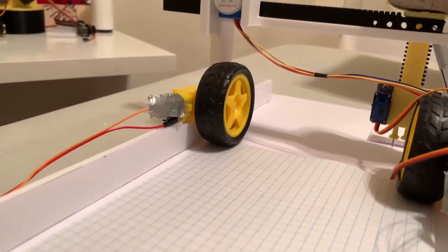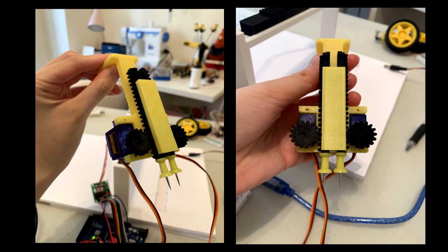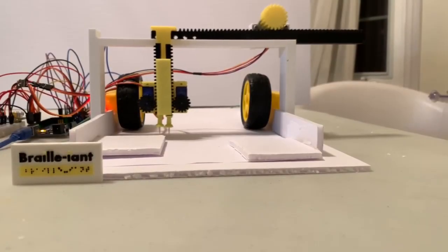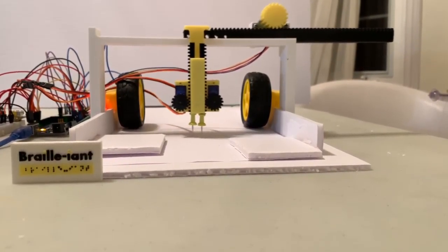Our printing enclosure consists of two rolling motors to move each paper along, two servos with pins to pierce the paper vertically, and one stepper motor for horizontal movement. By using multiple motor controllers, we interface them to our Arduino to control movement.